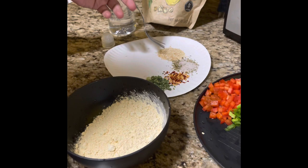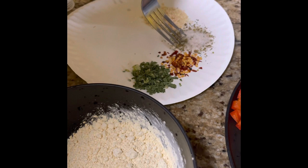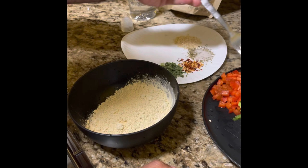This is simple. Onion, some basil with salt, red chili flakes, and chives. And you guys know what that is.